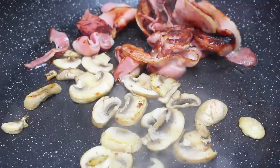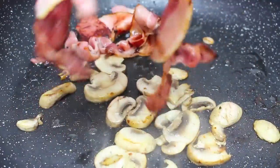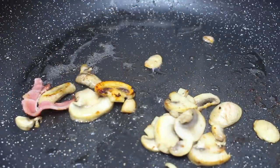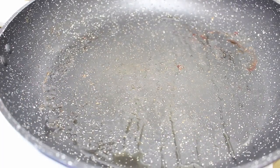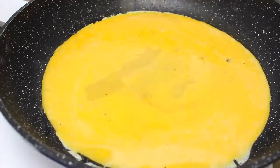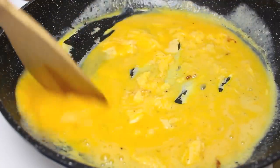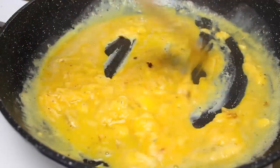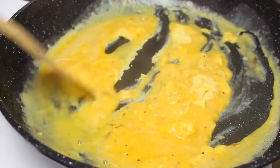Once the bacon and mushrooms are cooked, we're going to turn it down to a medium heat and place the bacon and the mushrooms onto a paper towel just to soak up that extra oil. Then with our fry pan on a medium heat, just pour on the eggs and keep moving them around to scramble them up. If we let them sit there for too long they will start to burn — we want to get to a moist consistency, not too dry but not too runny either.